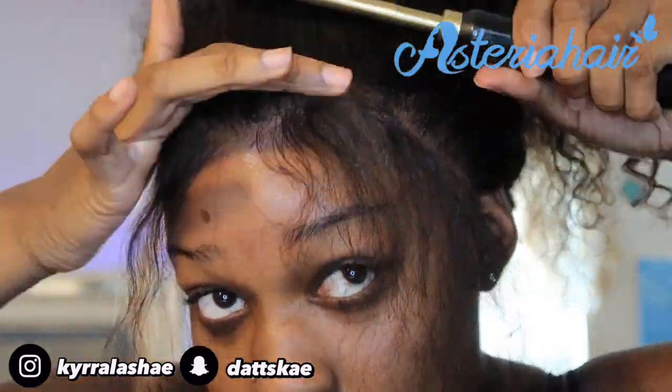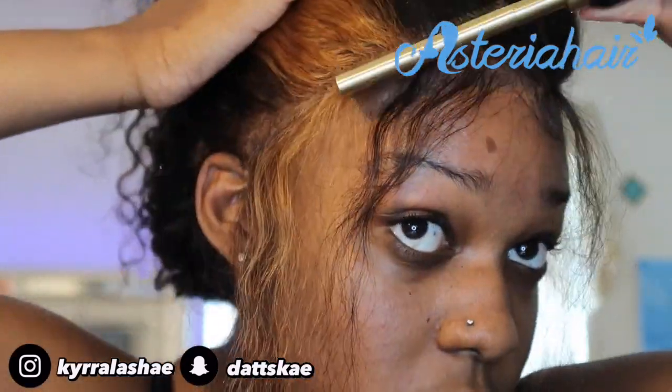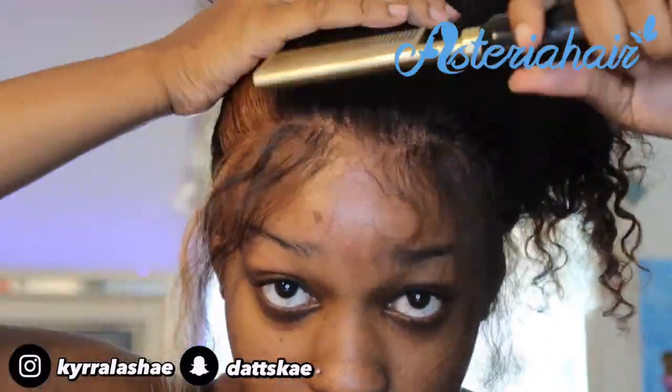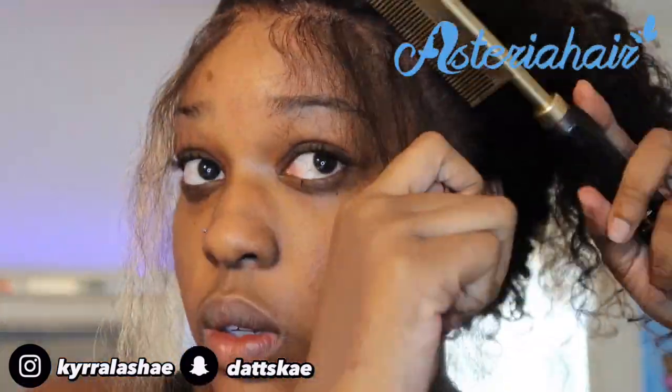Now I'm going to take a hot comb and flatten everything out. This is very good because it's going to get it flat flat. I would use a flat iron during this process but it broke, so I had to go to the beauty supply store and get a hot comb. Using this hot comb you're going to train your baby hairs and also train your hair to be flat.